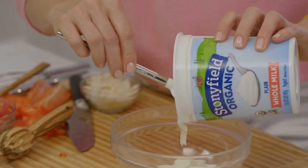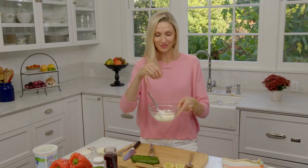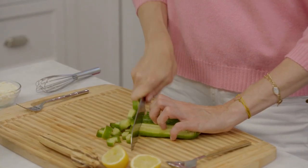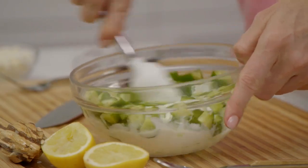Start with 1½ cups of yogurt. Add lemon juice to give it a little zip and zing, and a pinch of salt. Next, cut up some Persian cucumbers to put inside — this way you get little bites of cucumber in each mouthful. Add those right in. The reason I like Persian cucumbers is the skin is really thin. Stir that all up.